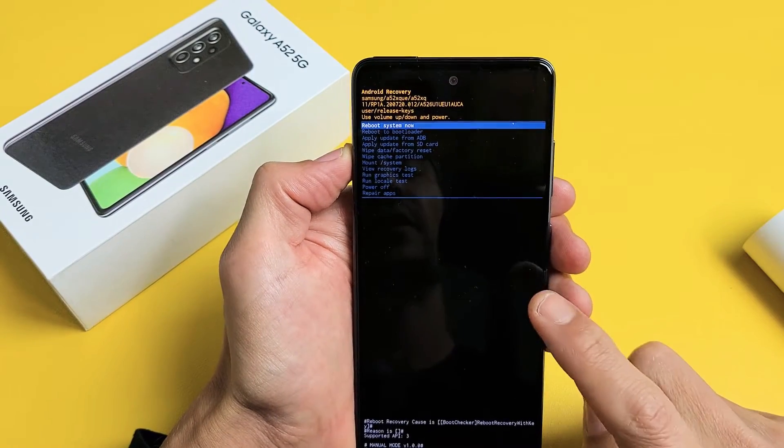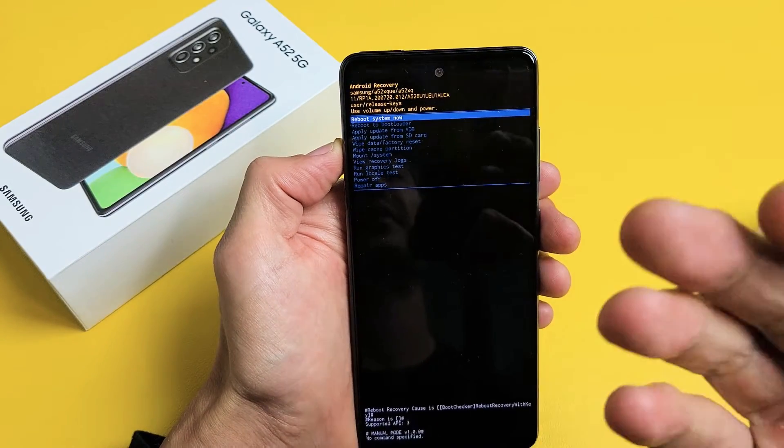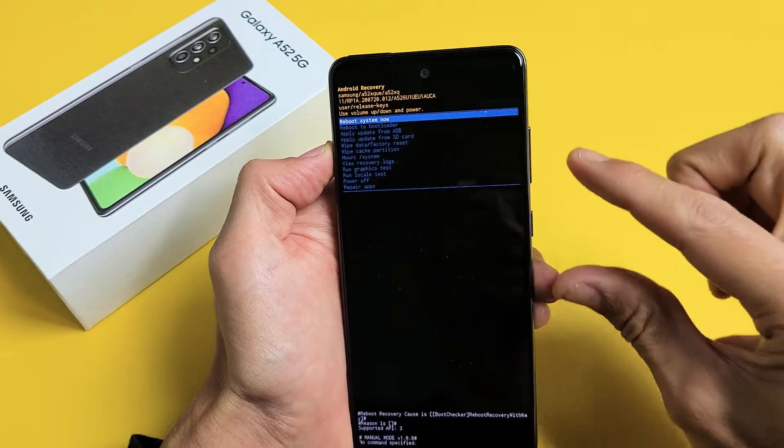I have a Samsung Galaxy A52 here. I'm going to show you how to do a factory reset using the hard reset method using the keys.